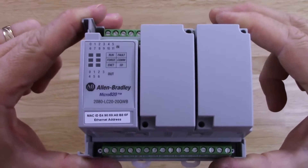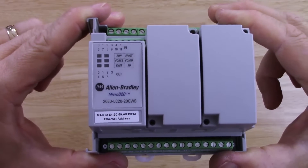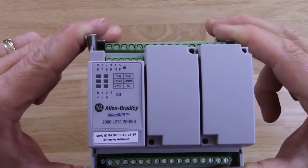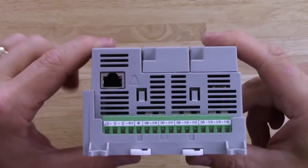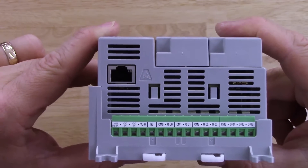Here we can see the front of the unit. We can see the MAC address down there at the bottom, because this unit does have Ethernet — we'll take a look at that in a moment. We can also see two expansion slots. There's our Ethernet port and there's our lower terminal block.